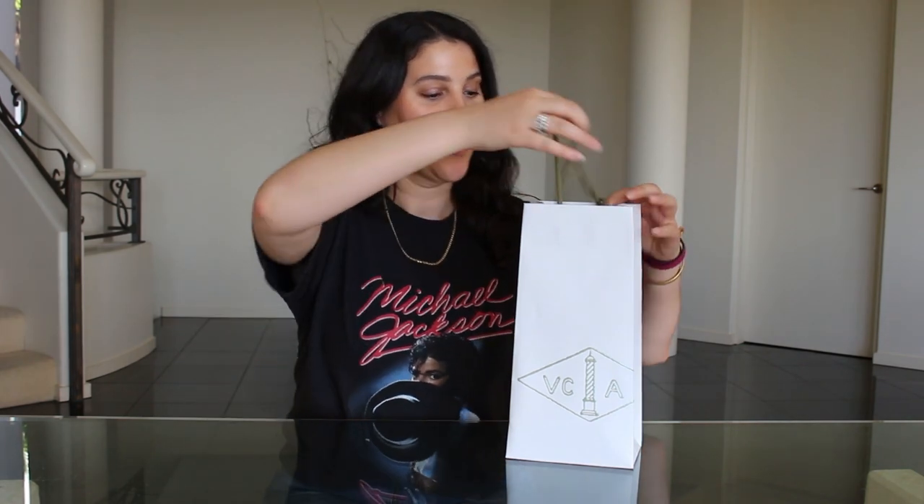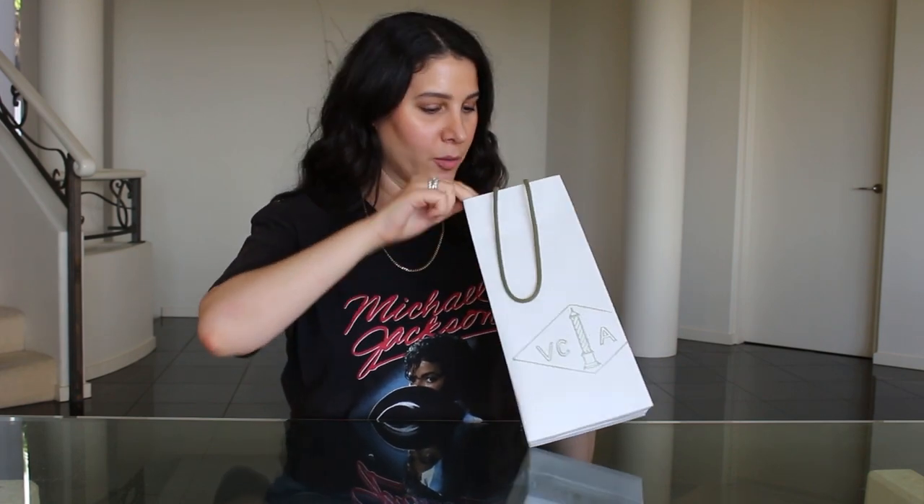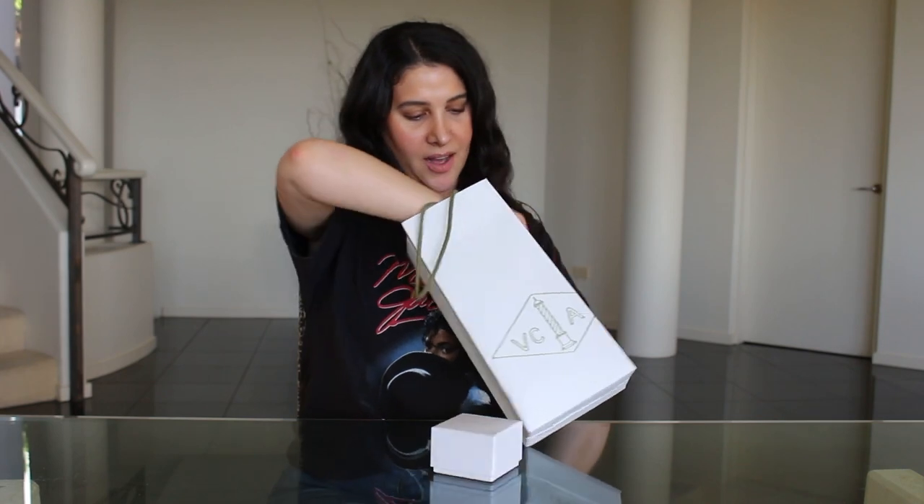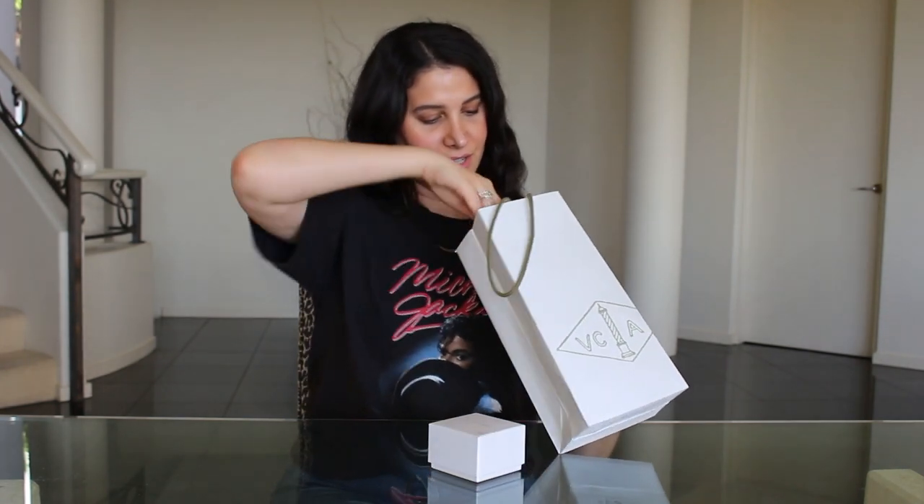I've been lusting over this little necklace for a while, and I especially love those finer necklaces that I can easily layer from day to day. This came out of the Van Cleef & Arpels boutique in Chadstone down in Melbourne — they had lots of beautiful eye candy, but I thought I'd share this.